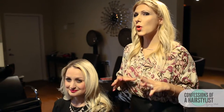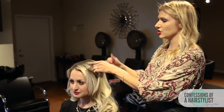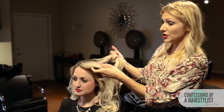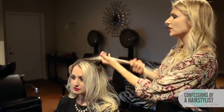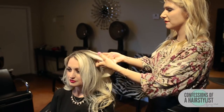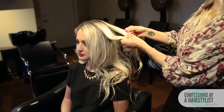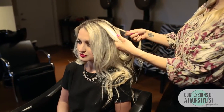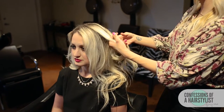So basically what we're going to do for this is we're going to create two fishtail braids and incorporate them into one another. I'm going to take a U-like section a couple inches away from the hairline, and then I'm going to create a fishtail braid with this section. So we're going to go ahead and split the hair in half, take a piece of hair from your right side up and over to your left side, and then repeat that same technique only on the opposite side.